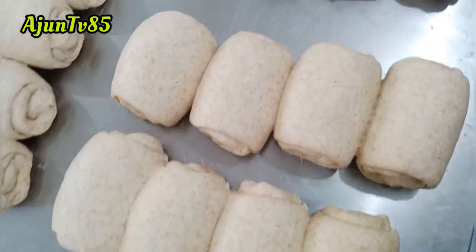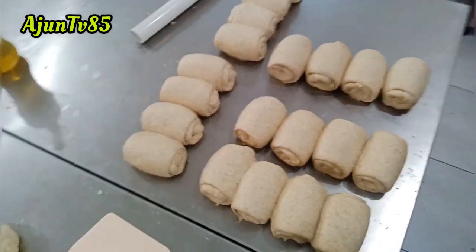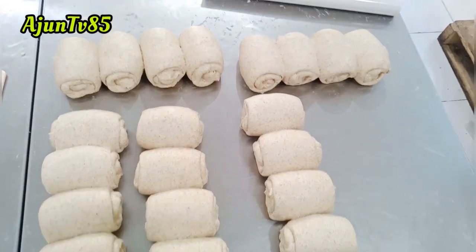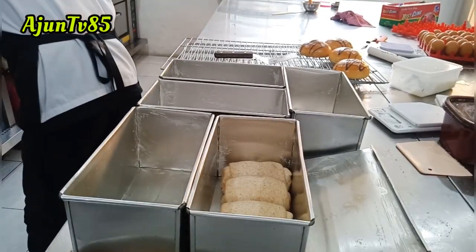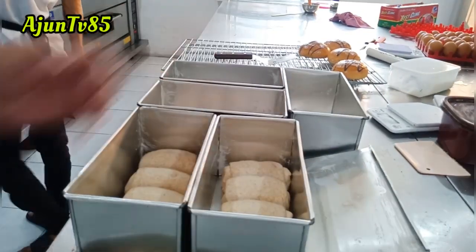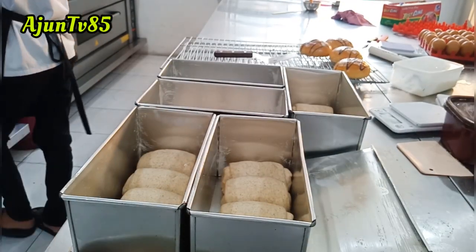Sudah selesai rolling kedua, jadi satu loyang isinya empat, total keseluruhan 775 gram. Kalau roti tawar biasa 650 gram. Nah seperti ini baru kita masukkan ke dalam loyang atau cetakan tawar. Ukurannya nanti bisa ditanyakan di kolom komentar, nanti akan saya kasih informasinya.